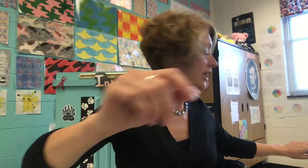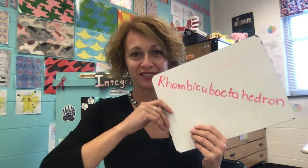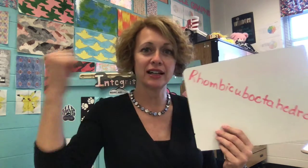Hey, in this video I'm going to talk to you about how to make a rhombocuboctahedron. Look at that word — it's so long that I had to write it on the diagonal of my whiteboard.